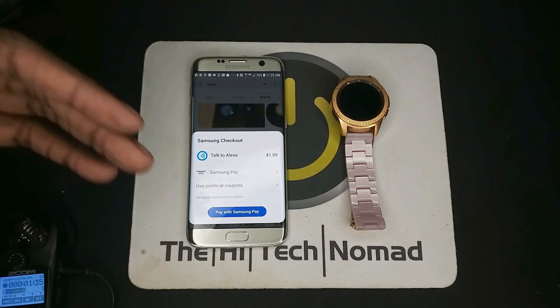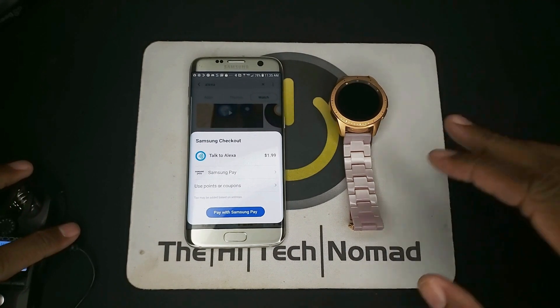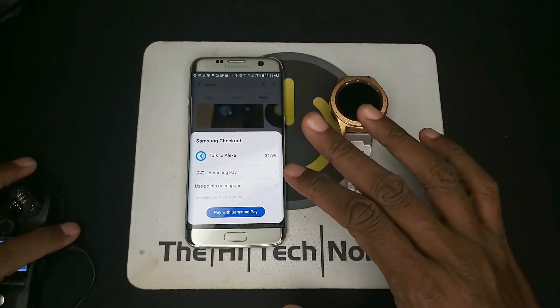I think it's like 200 points, and I think you get 30 points every time you use Samsung Pay. So if you use it about 10 times, you should have enough points to get this for free.